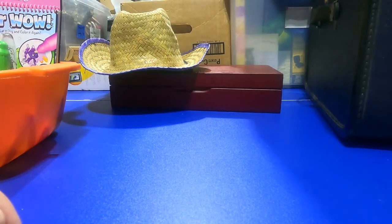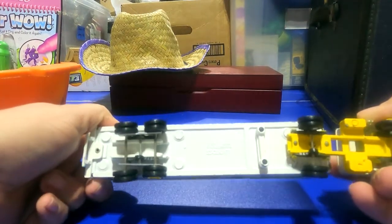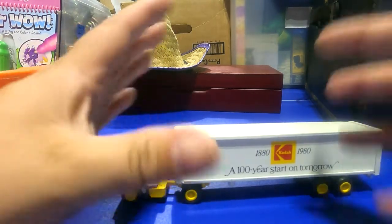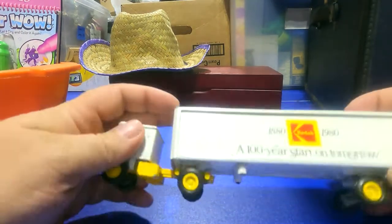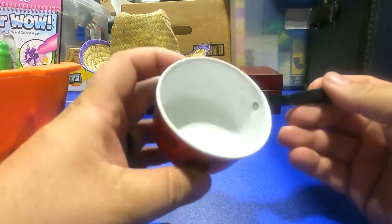This was pretty cool — 1880 to 1980, this was made by Winross. Winross was a truck manufacturer here in East Rochester, New York. Kodak was very big here and a lot of these trucks are much more valuable when they have the box they come in. It's in pretty good shape for its age. I actually just sold several Winross trucks at a garage sale not long ago.